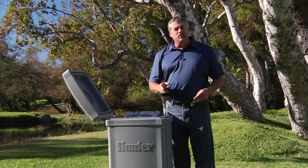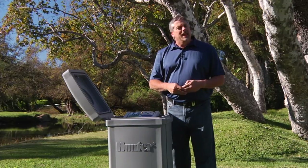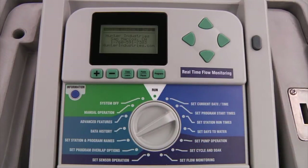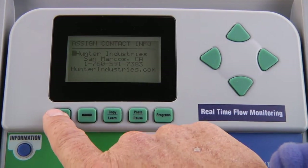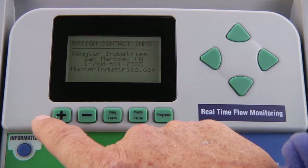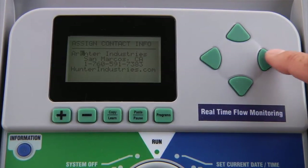Finally, let's look at the set station and program names dial position. This function allows you to assign a name to each of your stations and programs to facilitate identification, and also allows you to set your contact information on screen. When you turn the dial to set station and program names, the default contact information shown is Hunter Industries. By pressing the down arrow button, you can edit this by entering letters with the plus or minus buttons. Letters are listed in alphabetical order, starting with capital letters, then small letters, followed by numbers, and finally symbols. Use the right arrow to move to the next character field.